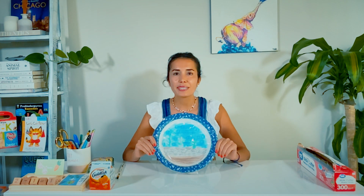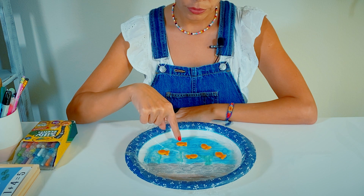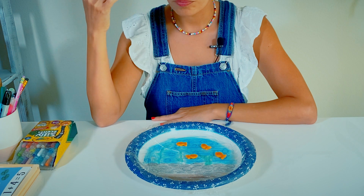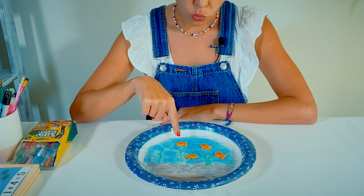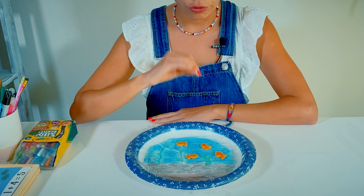Now I'm all set for my little subtraction game. Please watch me as I demonstrate this lesson with my imaginary student. Can you tell me how many goldfish I have in this aquarium? One, two, three, four, five. Please eat one of them now. Now, how many goldfish do you have left in the aquarium? One, two, three, four. We had five goldfish, we ate one, now we have four of them.